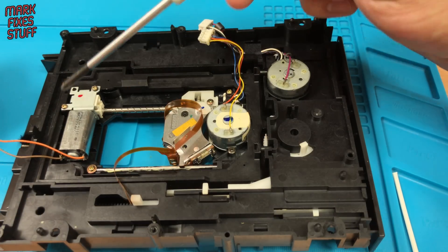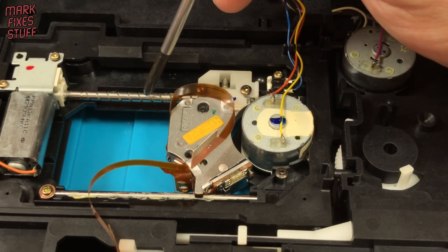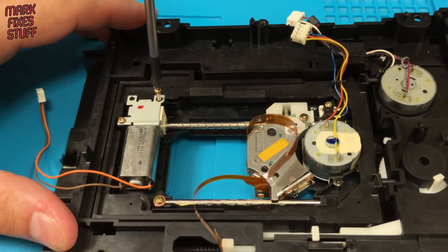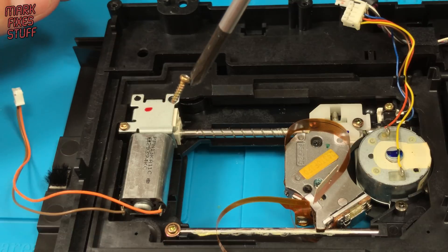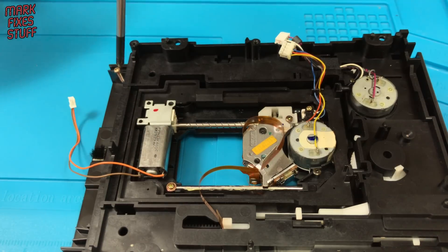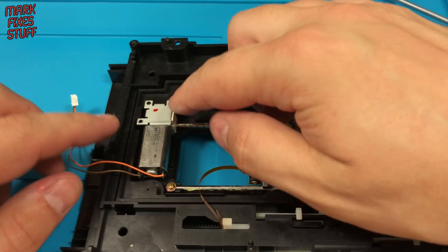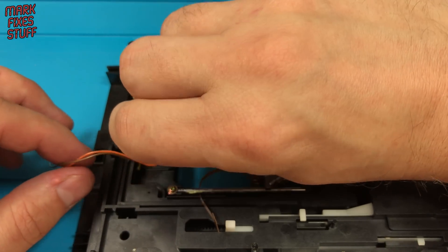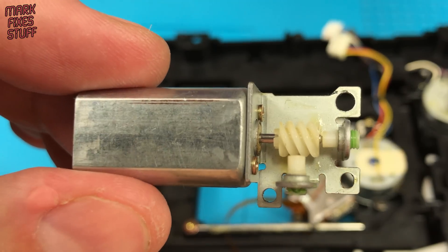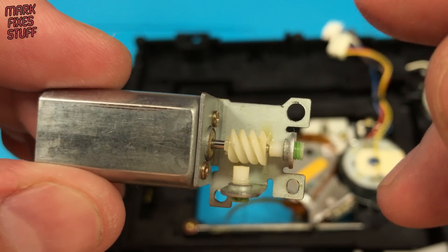Inside here is a worm gear assembly. It's responsible for moving the laser head up and down this sled. There are two screws and a locating pin for the gear housing. Because these gears are meshed, it's best to lift the motor out from the rear. Here we have the primary worm and it looks okay. The motor turns okay too, but the fact it moved at all when powered on ruled the motor out.